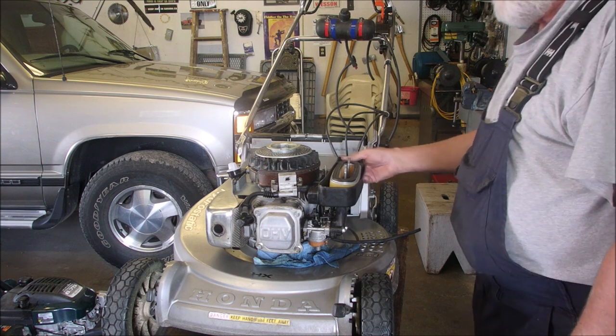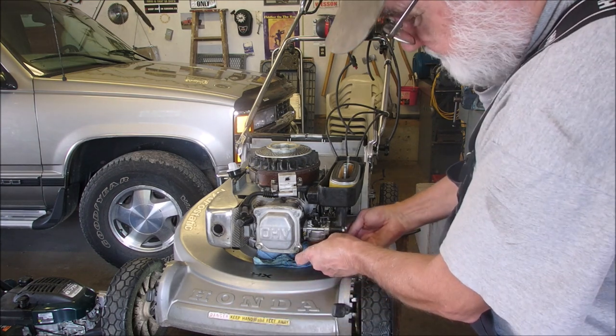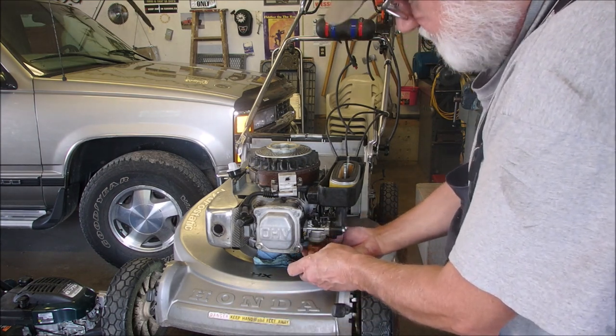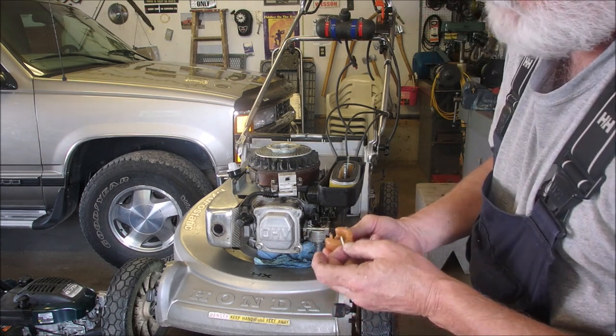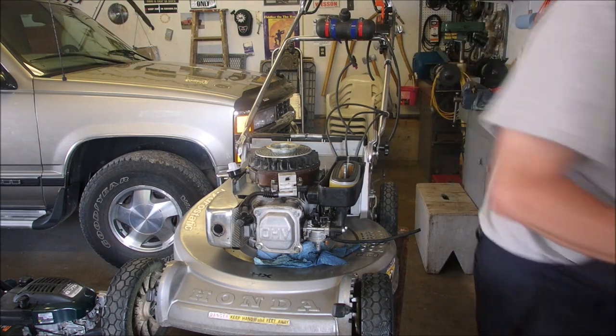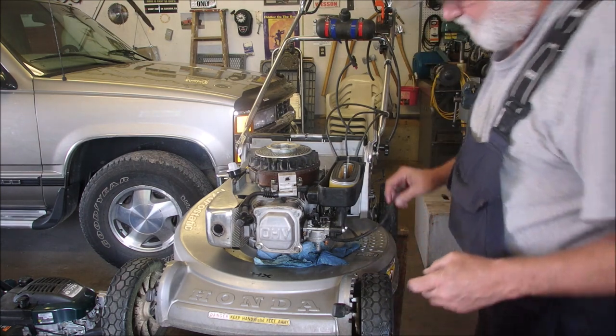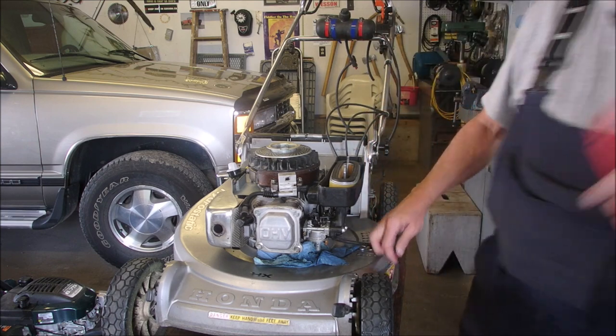Rats! Well, I guess I better get that carburetor off there. Let's do one step first before we disassemble. That could be just a chunk of dirt. Now I can use this a little bit better because there's nothing in the way.